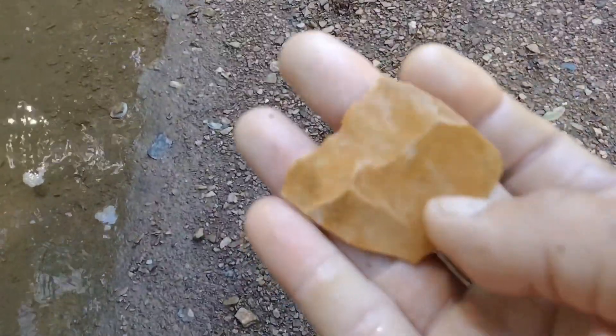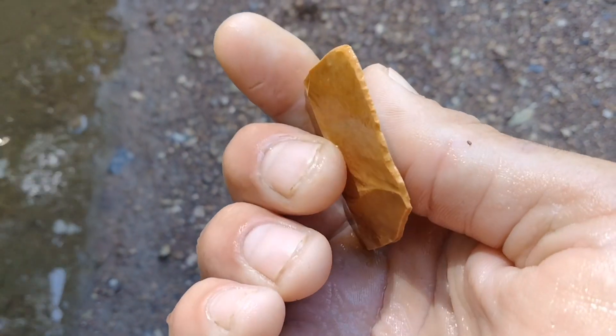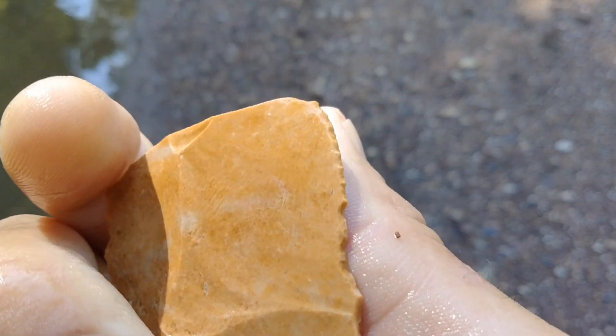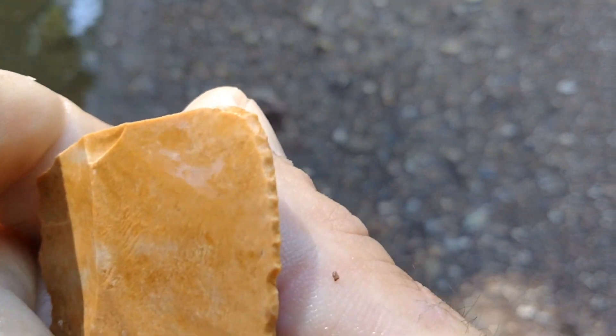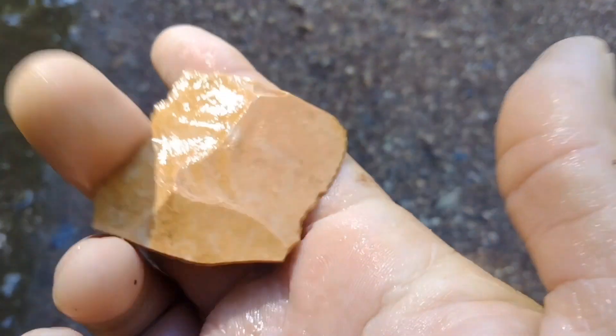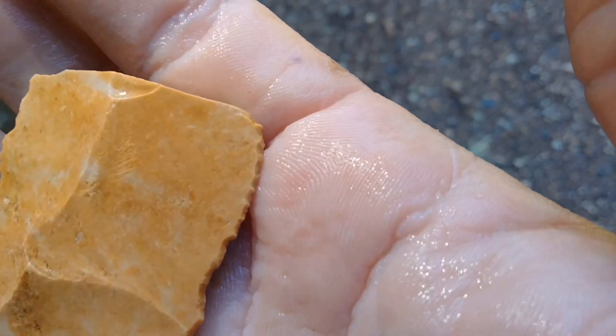What's up, we're back. Just found this flake a minute ago — real good flake. I'm gonna make something out of it. Maybe that's a utilized flake. Never mind, no, I'm not going to — the flake blade's cool, but just walked up on this.